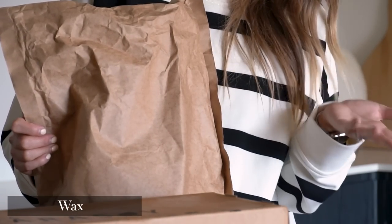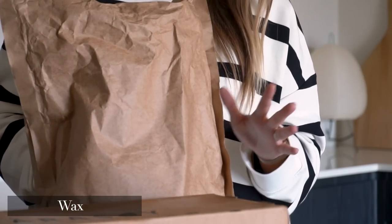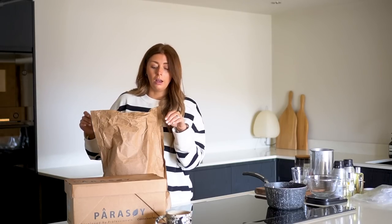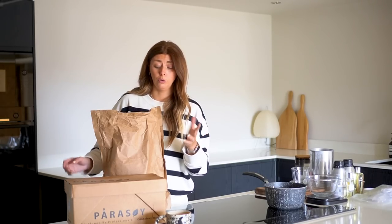Wax is obviously an absolute essential. I buy mine in bulk from Supplies for Candles online. Originally I was buying this one called Parasoy — it's a paraffin and soy mix. For those who don't know, paraffin wax is mainly used in really cheap scented candles, and it's the wax to avoid. If something is totally 100% paraffin it contains some chemicals, and it's not supposed to be good to have paraffin wax candles burning for long periods, especially without ventilation.